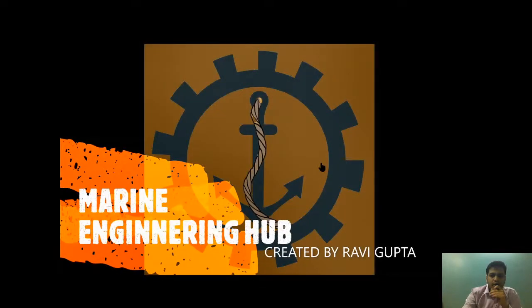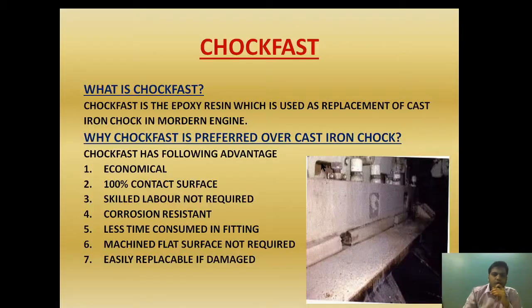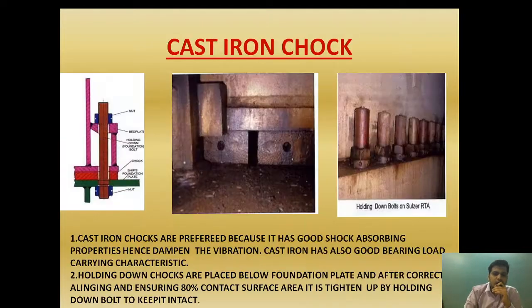Hello friend, welcome to Marine Engineering Hub. This is your narrator Ravi Gupta. Today we are going to talk about choke fast. In my earlier video I explained about different types of chocks and their materials. I mentioned that we use two types of materials: choke fast and cast iron chocks.